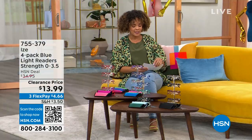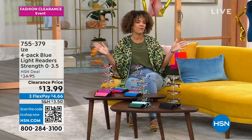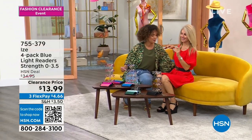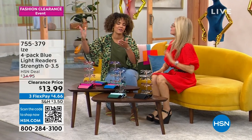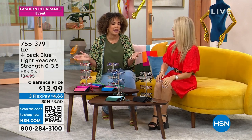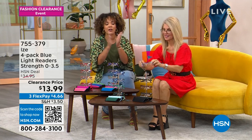755-379 is the item number. We're going to welcome in one of our fashion contributors, Faith Marla. Good to see you — you look super cute. You busted me wearing them over here looking at my phone. These are so amazing. If you need the magnification, it's there for you. But really, having blue light technology built into your glasses is a game changer now, because you don't want to be swapping from blue light to your readers. Now you have it all in one.